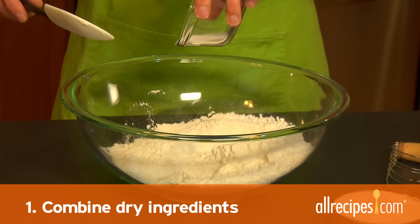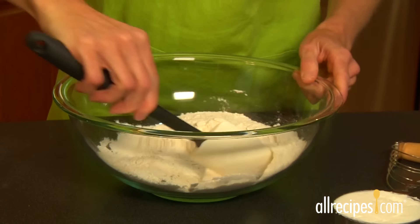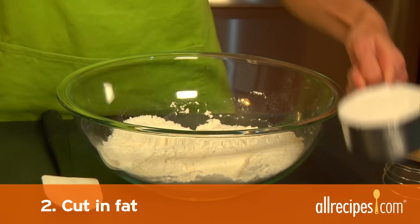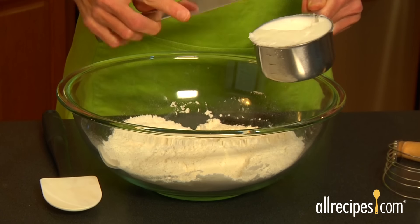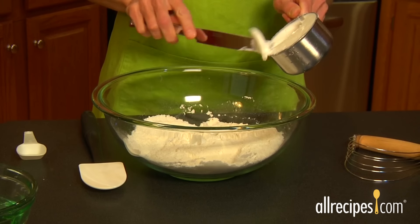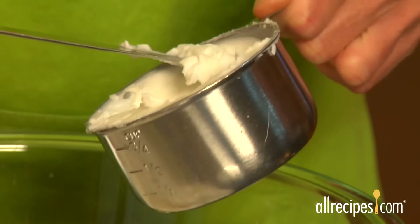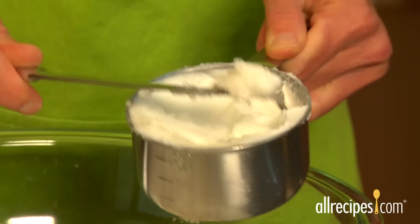Step one: combine dry ingredients. Combine the flour and salt in the proportions called for by your pie crust recipe in a mixing bowl. Step two: cut in the fat. Some of the best pie crusts are made with a combination of fats — half butter for a rich flavor and half shortening or lard for a satisfying flakiness. You can experiment to see which fat or combination you like the best. Slice the cold fat into small pieces before you add it to the flour and salt mixture to make it easier to work into the dry ingredients.